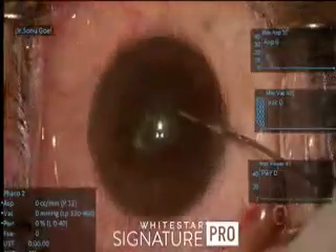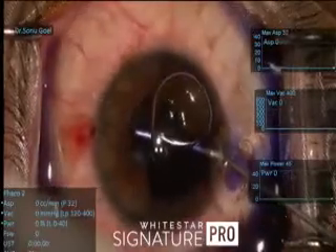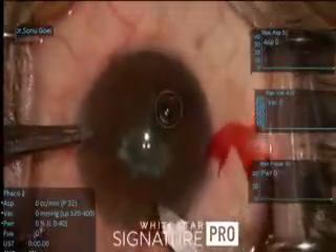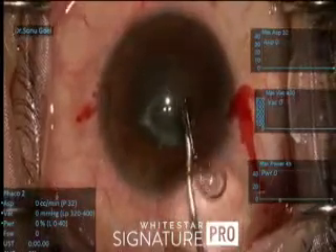A female with a non-dilating pupil and a posterior subcapsular cataract mimicking a posterior polar cataract. The iris looks floppy in this case, so we go in with cushion viscoelastic, but the pupil is not sufficient to give us a 5.5 millimeter capsular axis. So what we plan to do here is a Malyugin ring.